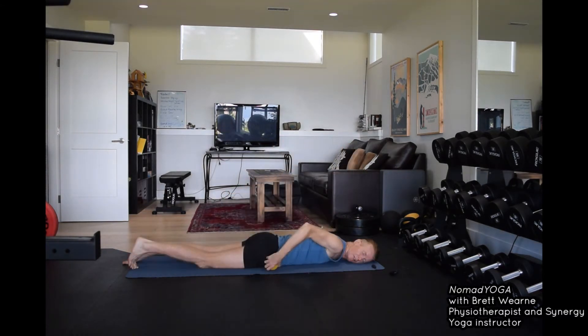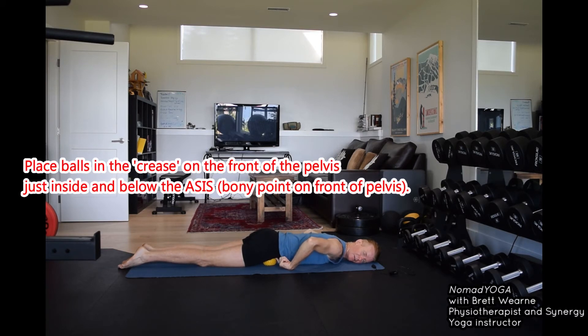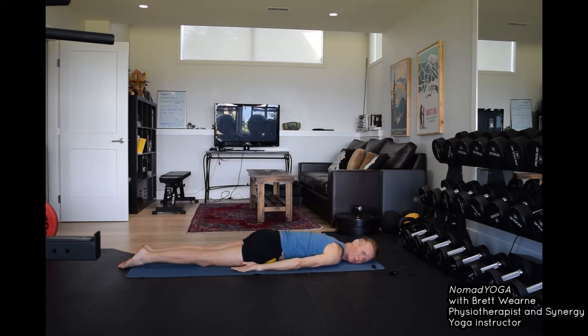We're going to start on our belly, and you're going to place the balls under the front of the pelvis, in the crease of the pelvis. If you feel for the little bony point on the front of the pelvis, the balls are just below that and slightly inside. Then turn your thighs in slightly so that the heels drop out a little — a little feeling of the kneecaps facing each other. Press your pubic bone forward and down so there's some length coming to the lower back.